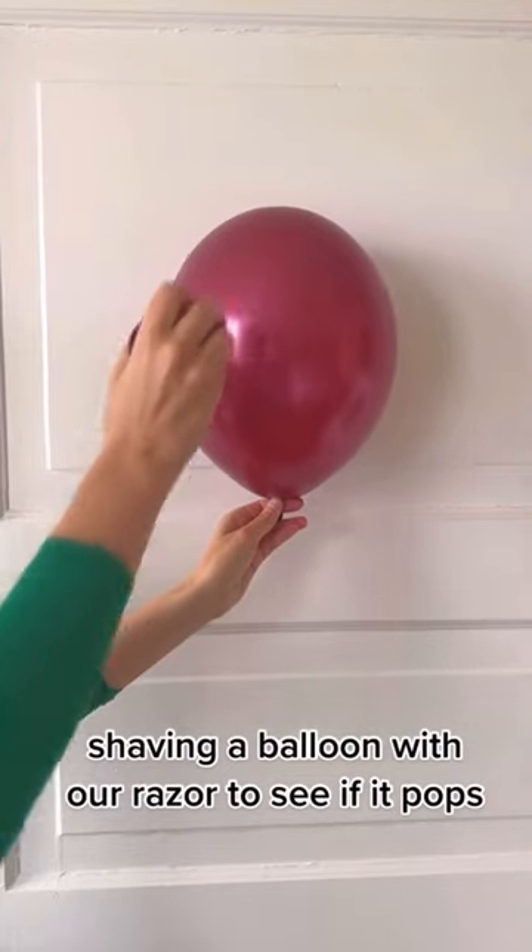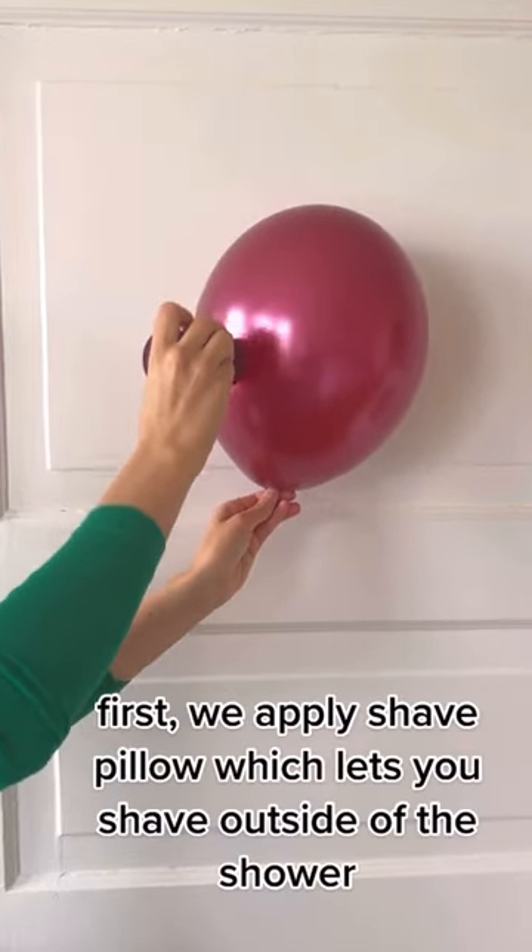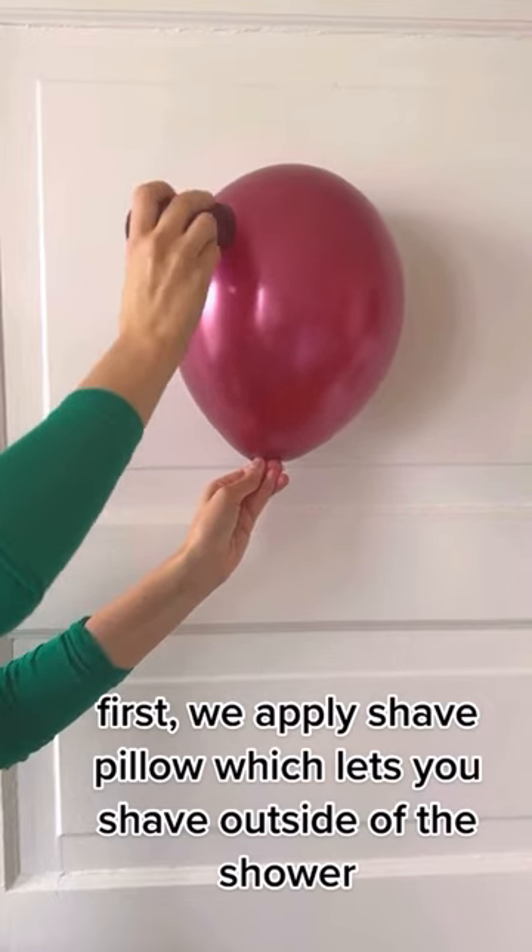Shaving a balloon with our razor to see if it pops. First, we apply Shave Pillow, which lets you shave outside of the shower.